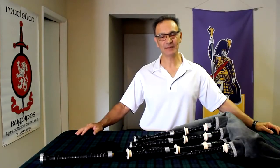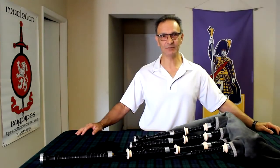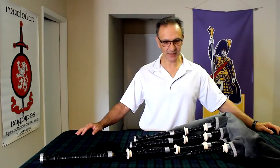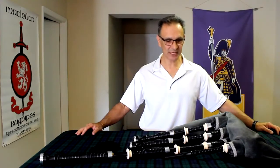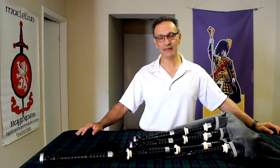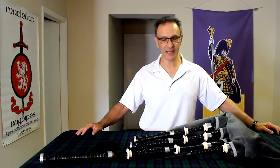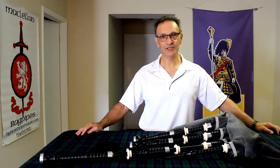Hi there, this is Roddy at McClellan Bagpipes. We are continuing on from our last video where we've been talking about some of the problems upcoming with the woods that we typically use — African blackwood and cocobolo — most notably becoming more difficult to get and also being on the CITES Appendix 2 list, which requires permits and will be presenting us with some problems. In that video we demoed the bagpipe made out of Mexican royal ebony, a beautiful wood which is not on the endangered species list and will be a great wood for us to use in the future.